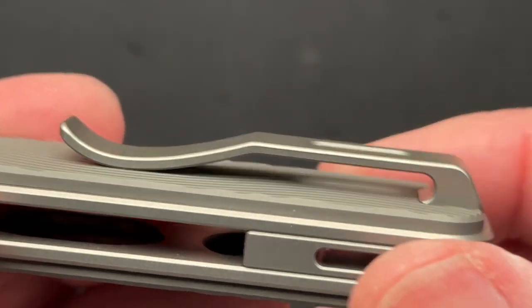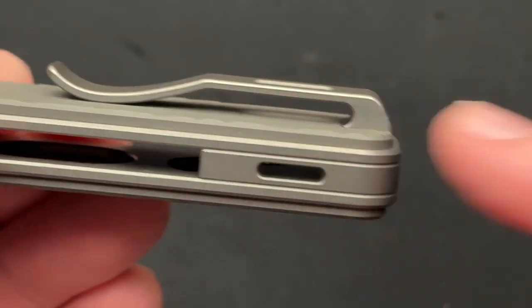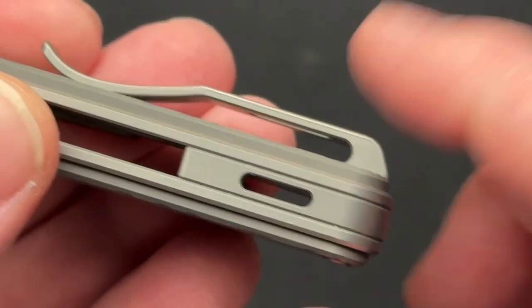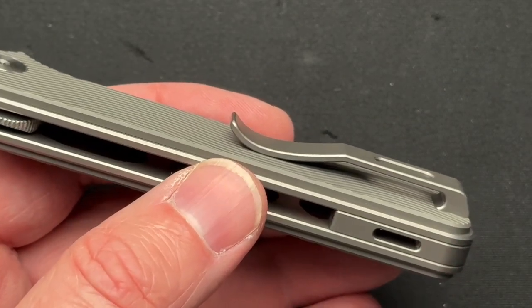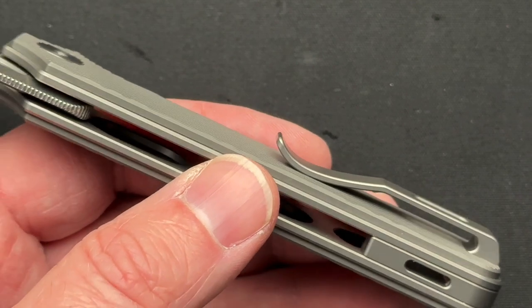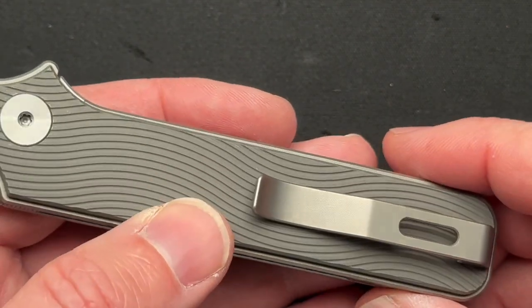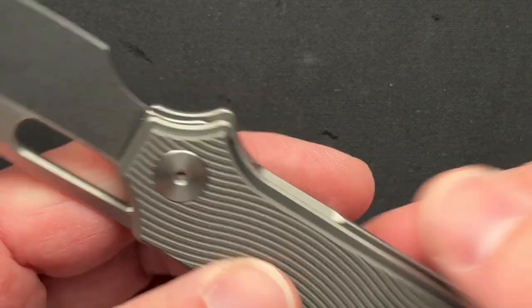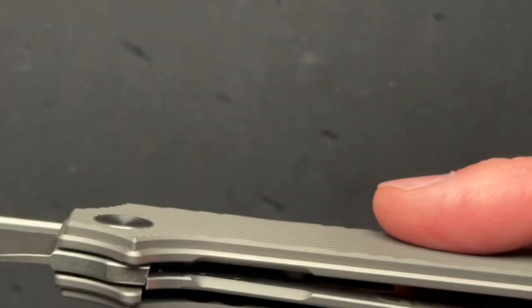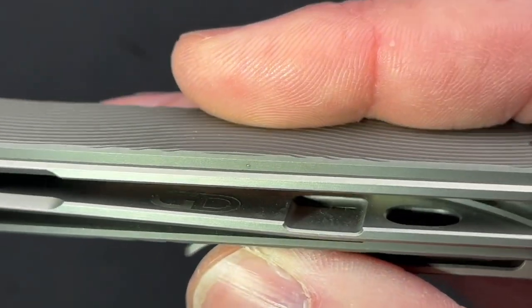Let's talk about the pocket clip. Blaze, you did this perfect. There are no screws to hang up in your pocket — there's one screw in the back that goes all the way through, and it's keyed in because it's recessed into the G10 scale. It works amazingly in my jeans, especially the 5.11 tactical jeans I have on today, which have extra material in the corner of the right-hand pocket to protect from knives. This clip works in those jeans perfectly.